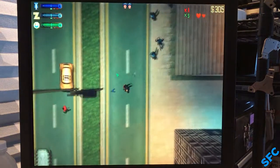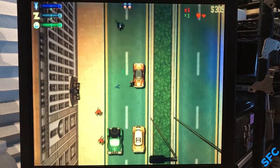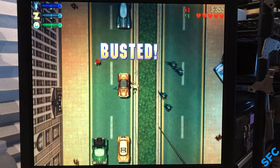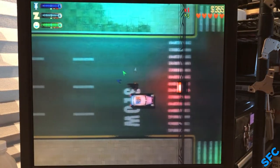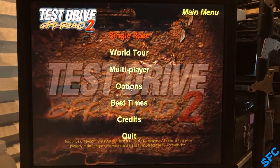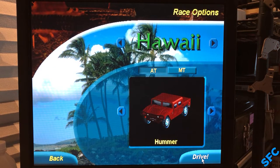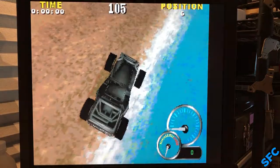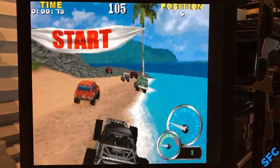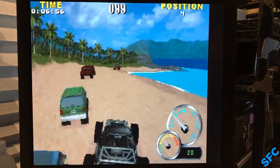Unsurprisingly, Grand Theft Auto 2 also experiences no issues running. The only running issue here is from the cops. Test Drive Off-Road 2 — another game I used to play a lot. As the installer states, this title is best played on 3dfx Voodoo cards, something I never had before. So this is exactly how it looked all those years ago — absolutely terrible. It was still fun to me back then though. However, this camera bobbing is kind of making me sick now.